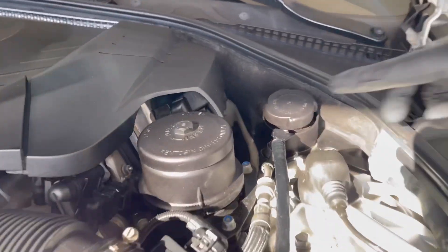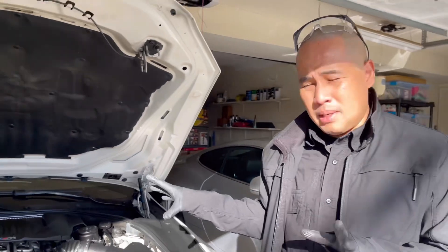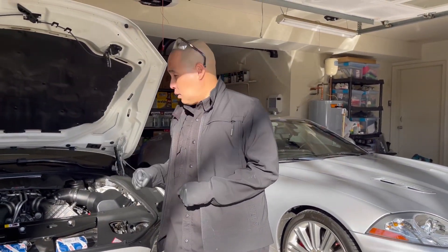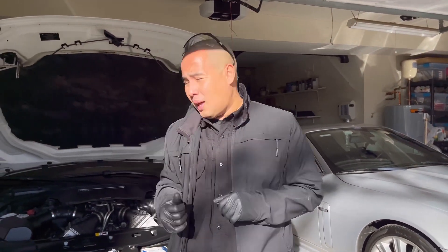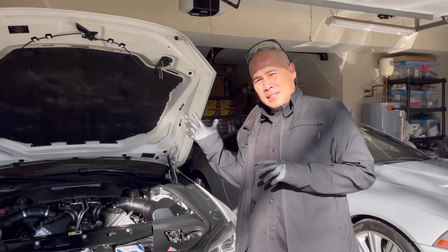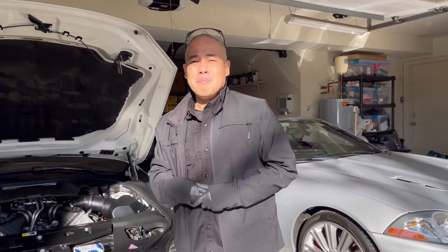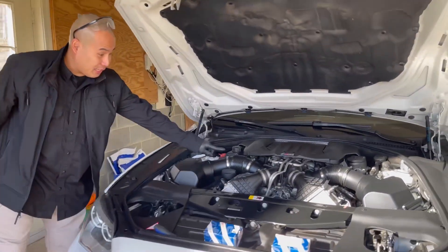That side and this side. These computers control all the components in the BMW and they cost a lot of money if they go bad. So I put my Maxi car scan tool and plugged it in the OBD2 port, and it was only the Mass Airflow Sensor that was the issue, located right here.